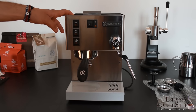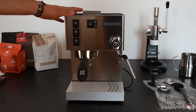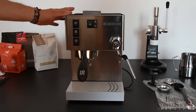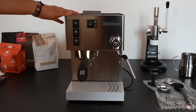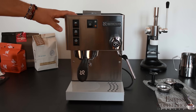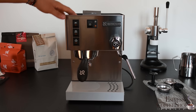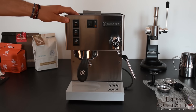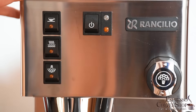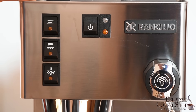The Rancilio Silvia is one of our all-time best sellers. Part of the reason for this is that it's a very tough and reliable coffee machine — it's almost like a tank, the tank of the coffee machines. It's also made to last for many, many years and it will never let you down, probably for all of its life.